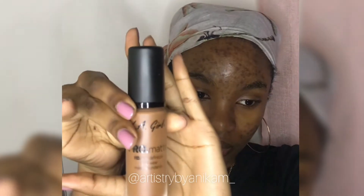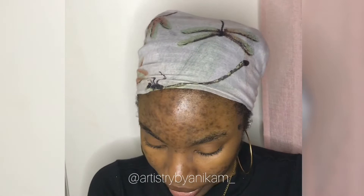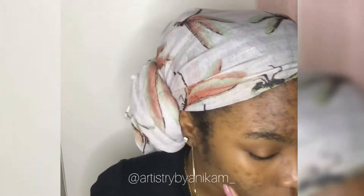Today I decided to test out this foundation — it's the LA Girl Pro Matte HD long wear matte foundation. I ordered this two weeks ago and finally decided to try it out. Hopefully it matches my skin complexion. I actually tried it out last night, but I wanted to see how it would look in daytime.